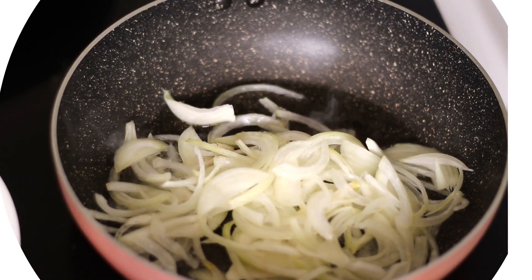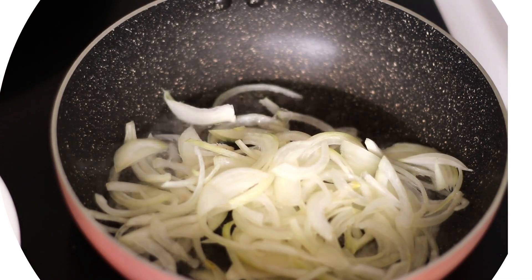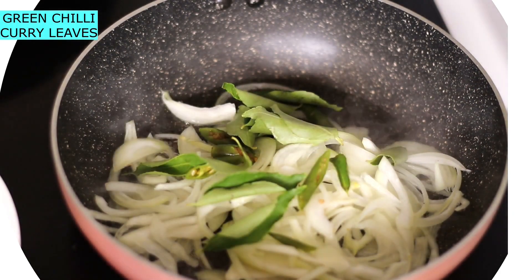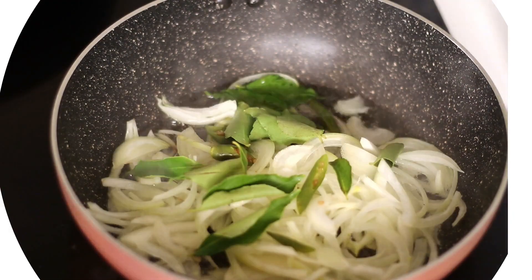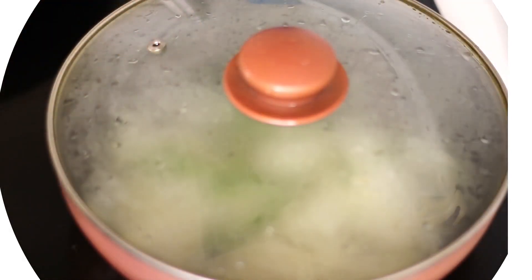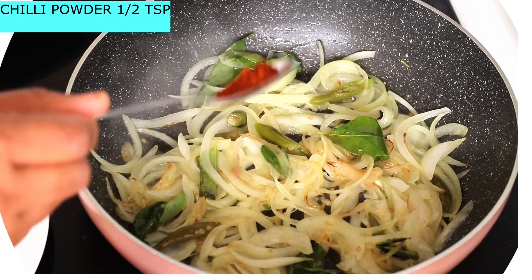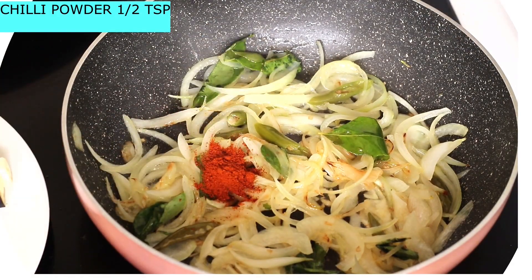We will cook it. We will color it, we will add the paste in the paste.